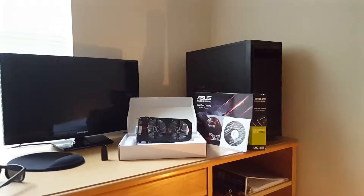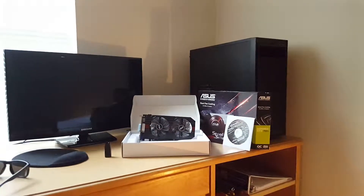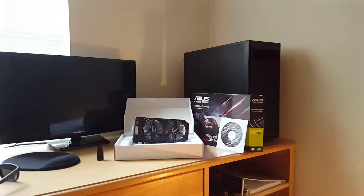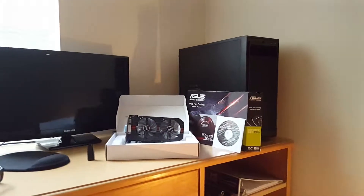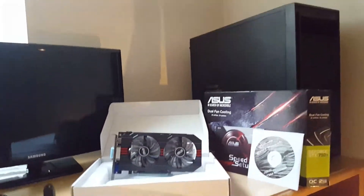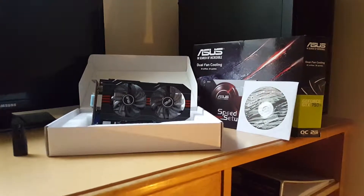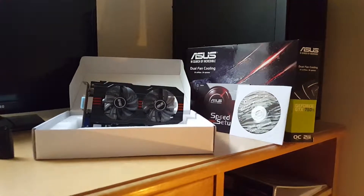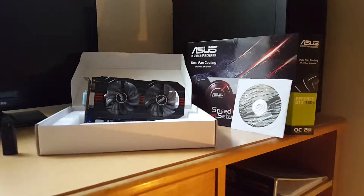The products I have so far are the Samsung 1080p monitor, 60Hz — got it at a local electronics store in Virginia for $100. I also have the Asus GTX 750 Ti from Amazon, bought used, and paid $100 shipped for it.